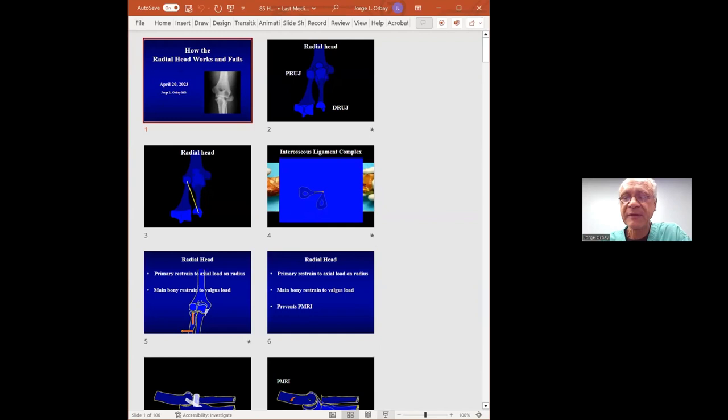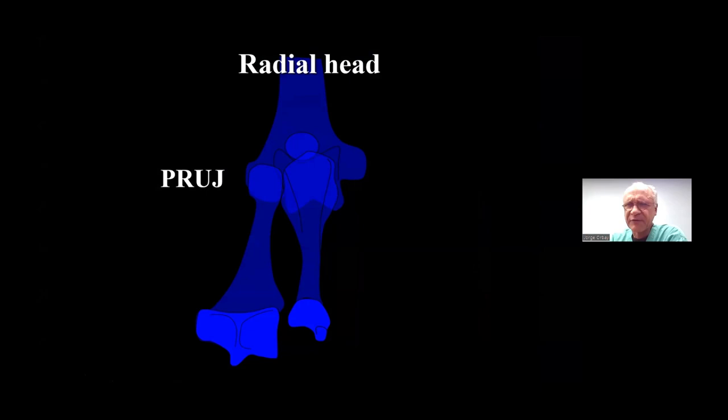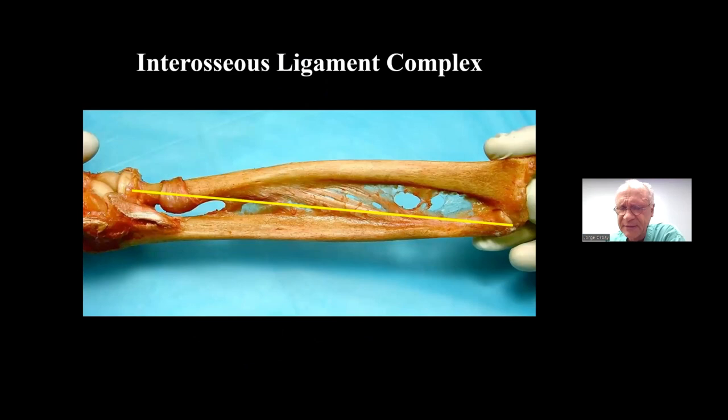The radial head is part of the proximal condyle of the forearm joint. The forearm joint has two condyles — proximal and distal — connected by one axis of rotation. This joint is controlled by the forearm interosseous ligament, which is an isometric structure with three bands that originate or insert on the bone surface at the axis of forearm rotation.